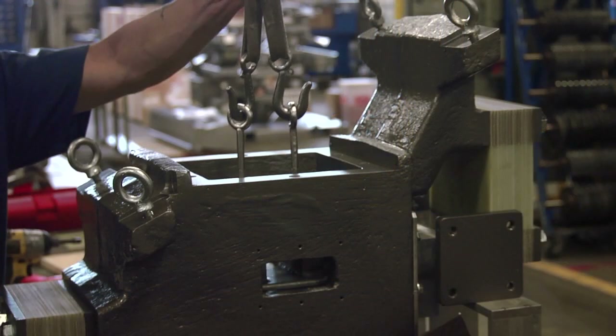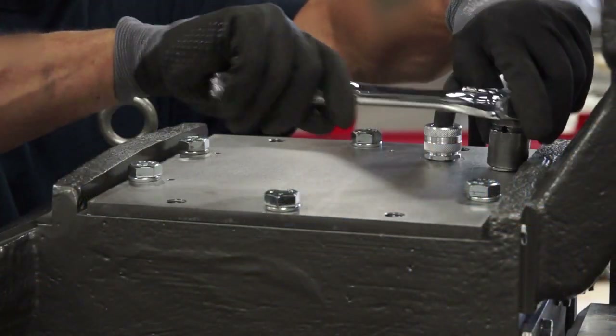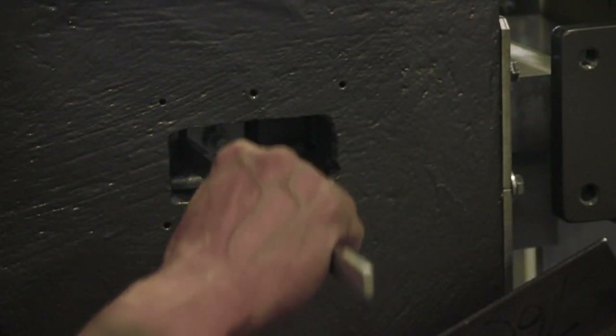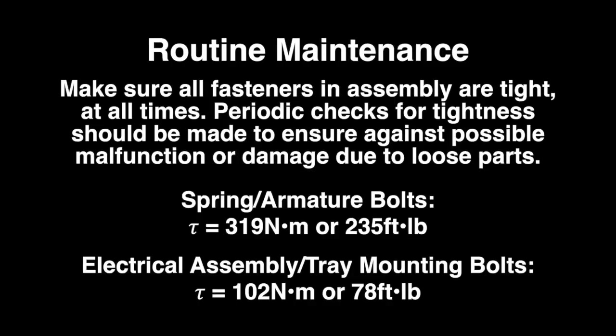Flip the unit over. Remove the steel plate with eye bolts and reinsert the electrical assembly and tray, as described in the ERIES video HD76C vibratory feeder — replacing the electrical assembly. Be sure to check the air gap once the armature and electrical assembly have been installed, and then once more after the tray is installed. Make sure all fasteners in the assembly are tight at all times. Periodic checks for tightness should be made to ensure against possible malfunction or damage due to loose parts.